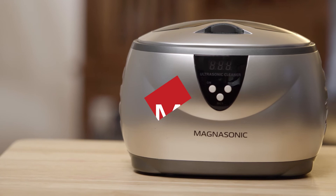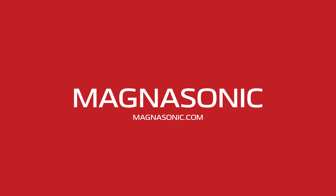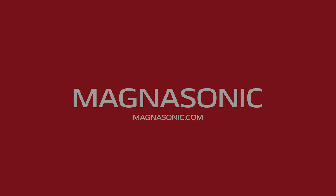For this and more great products, visit Magnasonic.com. I'll see you next time.